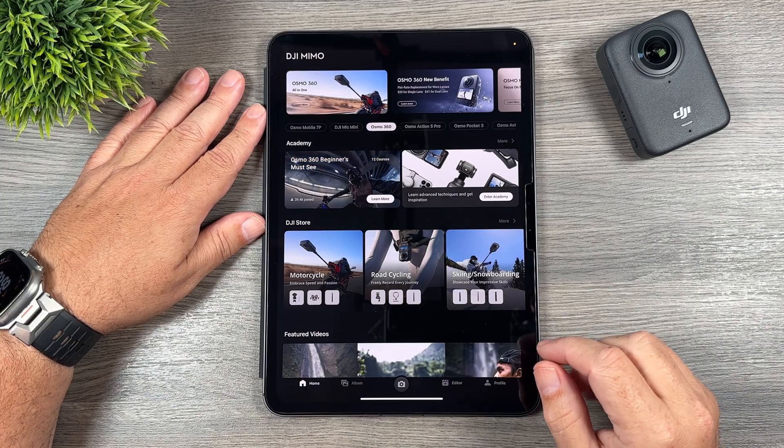So those are the main ways to reframe: keyframing, tracking, and gyro reframing. It all depends on what you find easiest and what your preferred method is. The Osmo 360 has only been out for a little over a week and the reframing software is brand new, so DJI will be adding features and enhancing it over time. As DJI updates the software I'll make updated videos covering new techniques. Hopefully you enjoyed this video and found it valuable — thanks a lot for watching and we'll see you in the next one.